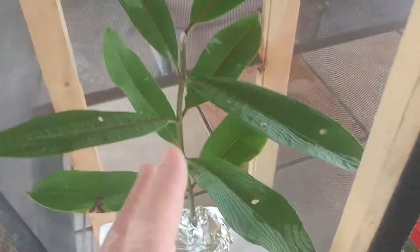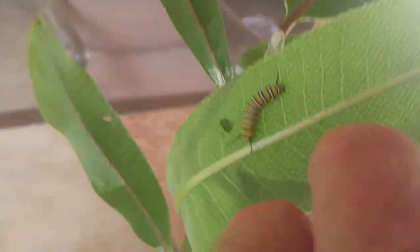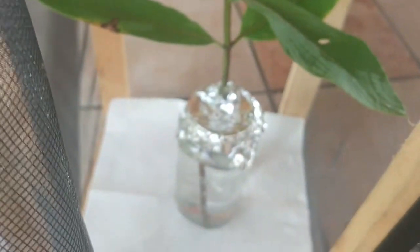In this container, I put a whole stem in a jar with water in it, and I put a piece of aluminum foil over the jar opening. I learned from bad experience that these caterpillars don't swim real well — they fall off the plant and fall into that water, and they're done. So the foil cover keeps the plants really, really healthy.